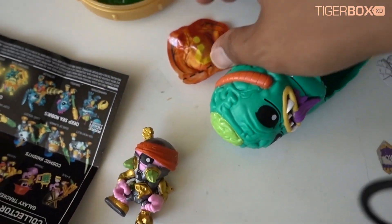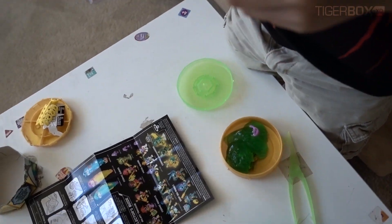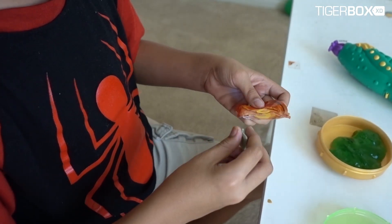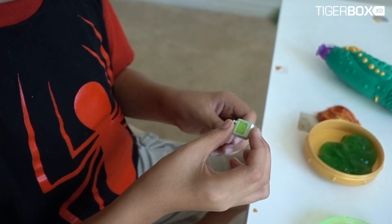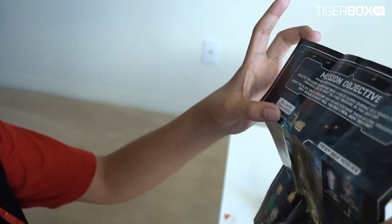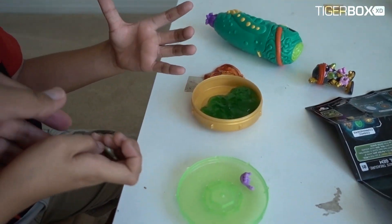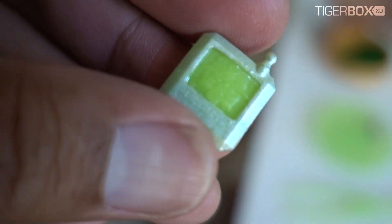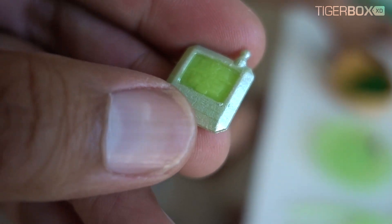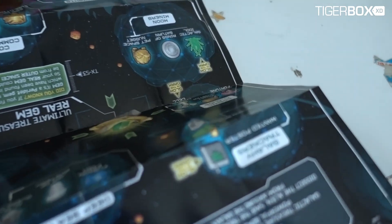Rawr! Okay, let's open up the surprise package. Let's see what we get. We got - what is that? Walkie talkie? No - what is that called? Galaxy Tracker! It's glow in the dark - it's like a radio controller.